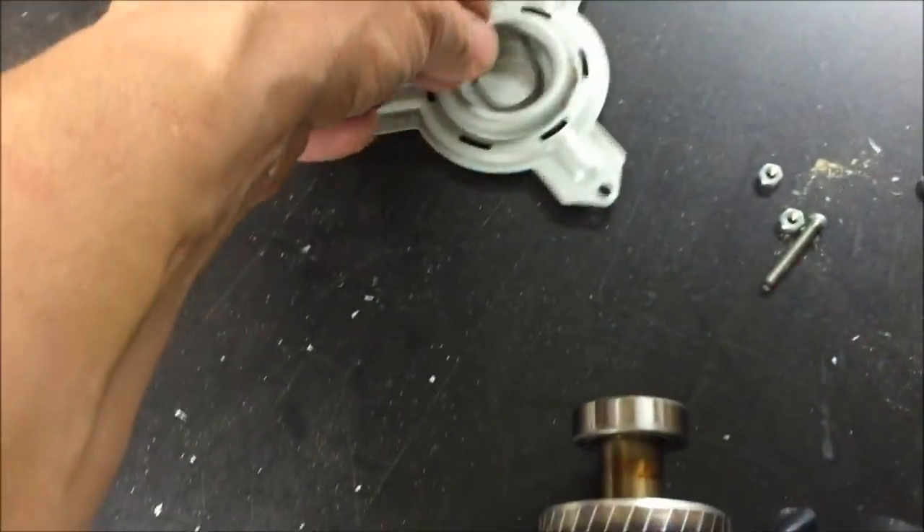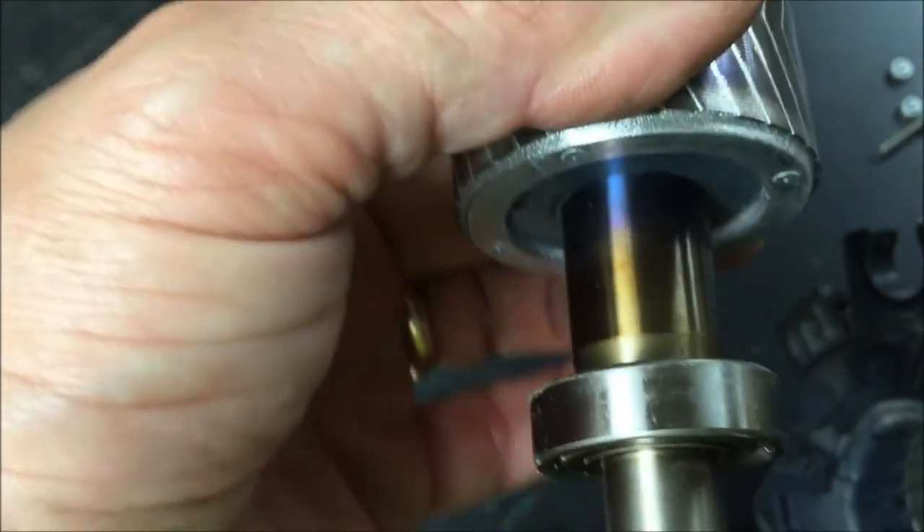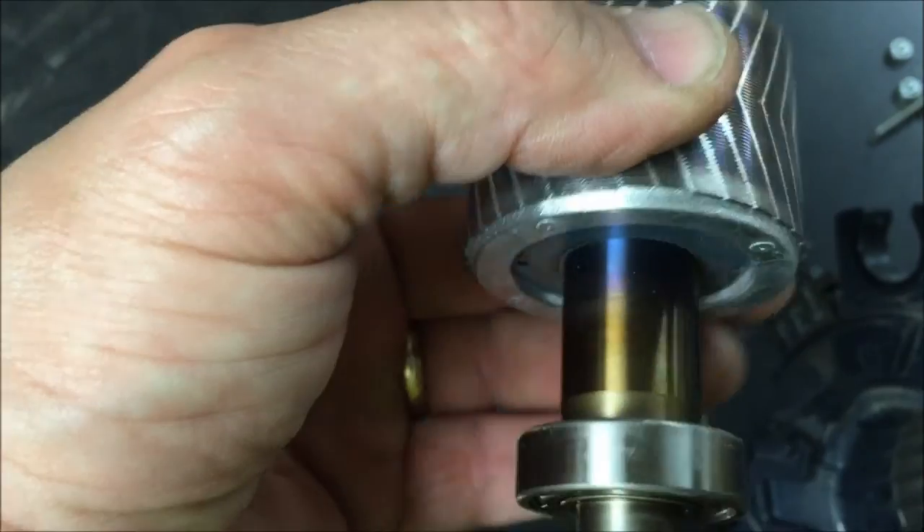Don't forget to keep the wavy washer in the bottom. See how hot that got - starting to heat up pretty bad because of the drag.